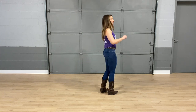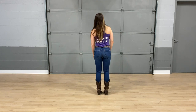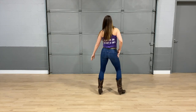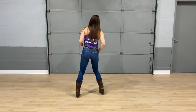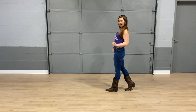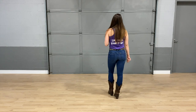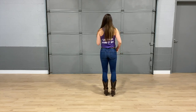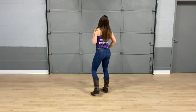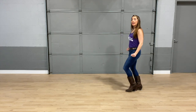Let's do the top of the third section, starting with those mamba steps. Five, six, seven, eight — one, and two, three, and four. Step five, six, coaster seven, and eight. Let's do it one more time. Five, six, seven, eight — one, and two, three, and four, five, six, coaster seven, and eight.